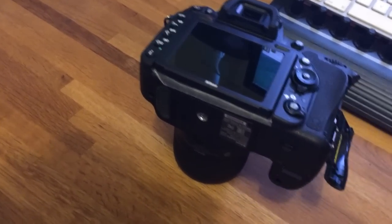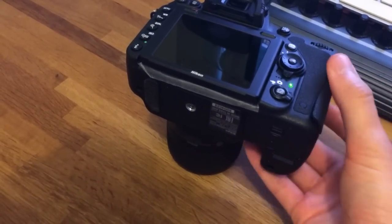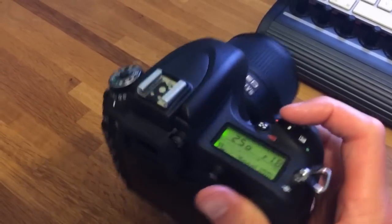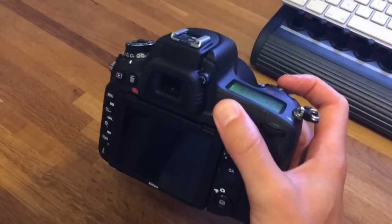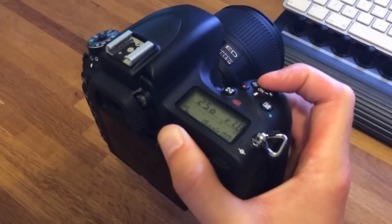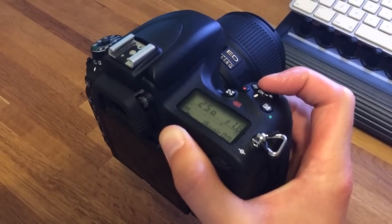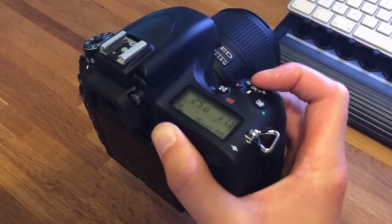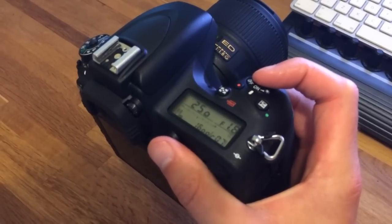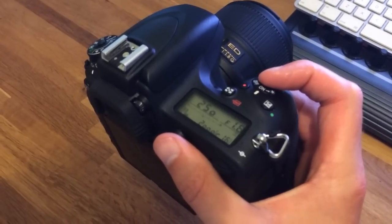So I'll swap it out for a 95 megabyte per second card, which is a Lexar — purely because they're 48 pounds each, which is rather ridiculous. And again, I'll fill the buffer. You can see that it shoots quicker now when it's full — just over half a second per shot. Once the buffer fills up to 16, it does so quicker than the 45 megabyte per second card, but not twice as quick.